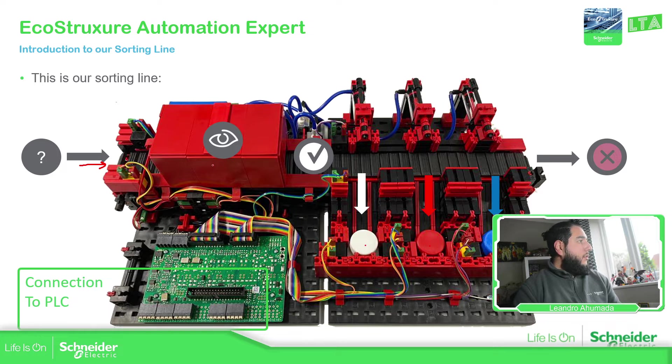Here it will stop at a sort point that we can configure, and here we're going to have our color sensor. Based on the result from the color sensor, the sorting line will define which place the product should be going.